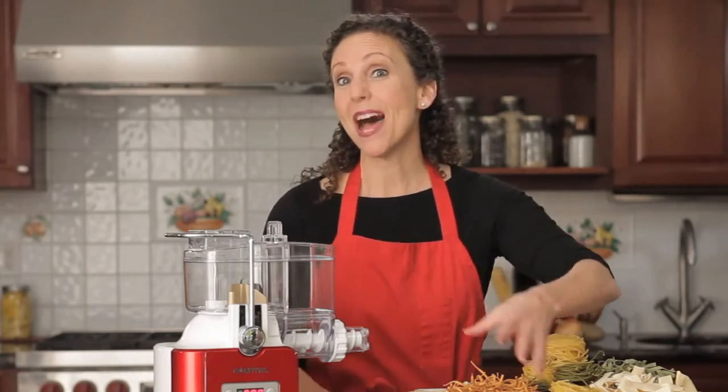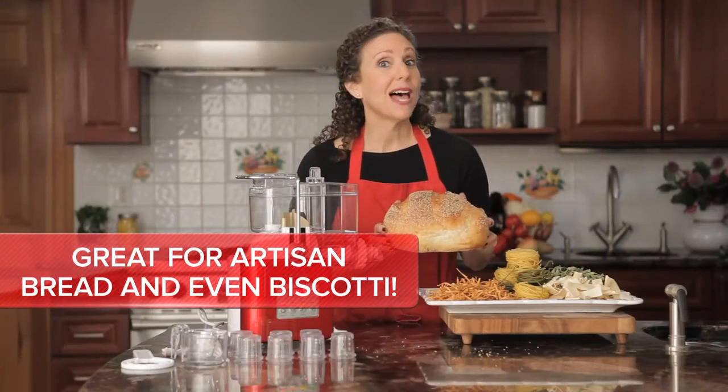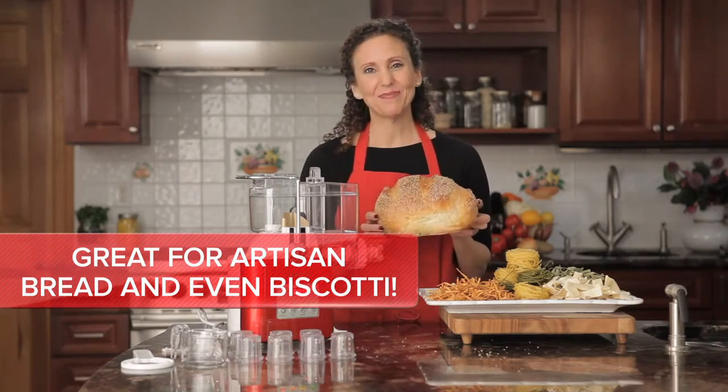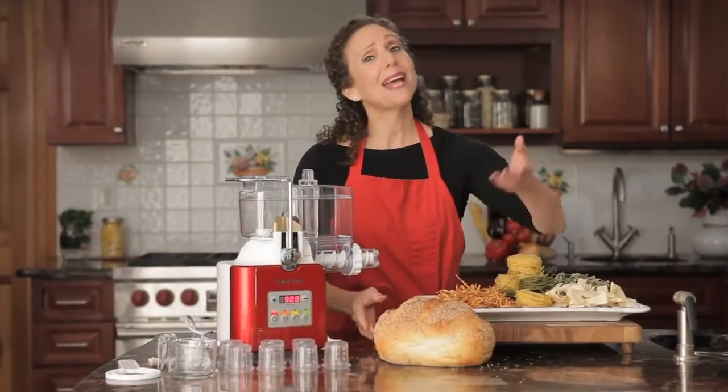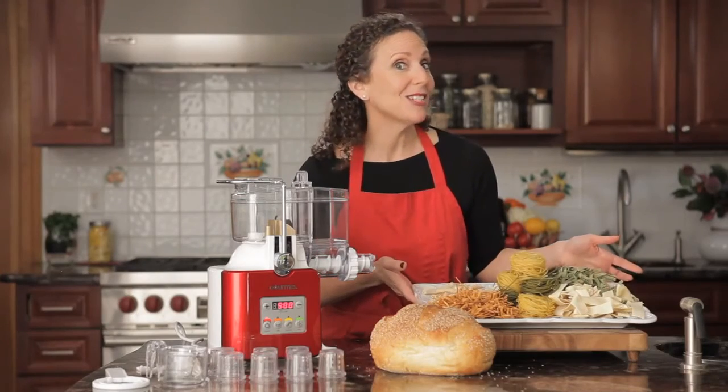And here's a little secret — I sometimes use my Pasta-mazing Pro to make artisan bread dough. Saves a lot of unneeded kneading. And the breads are fantastic. Look, I'm not Italian, but nobody'd know that from the pasta I serve.